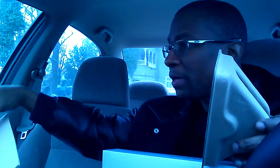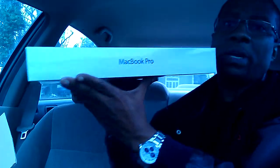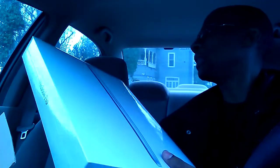We're going to lift this thing out of here. It's pretty nice. There's little protector things on the side there. Look at that — got the Apple there and MacBook Pro there. Looks like a nice little case.